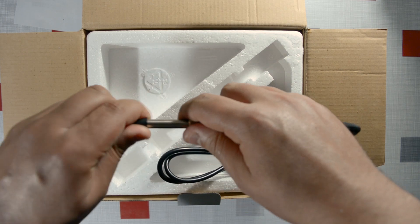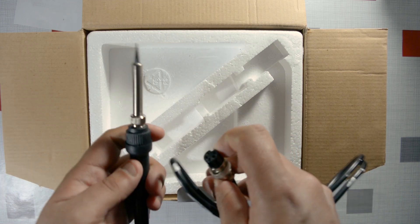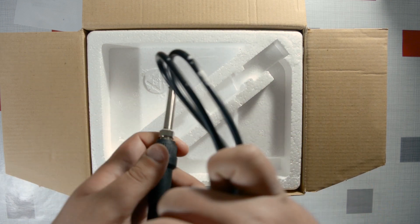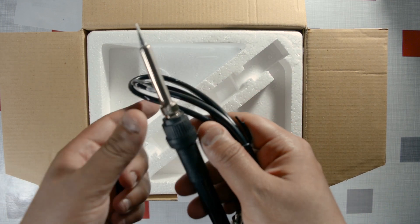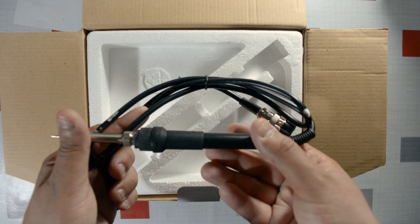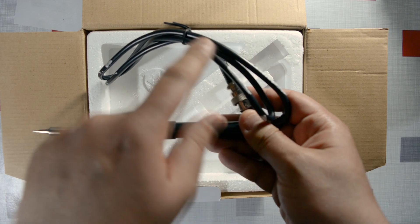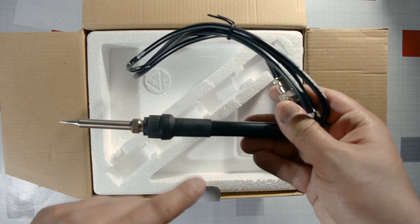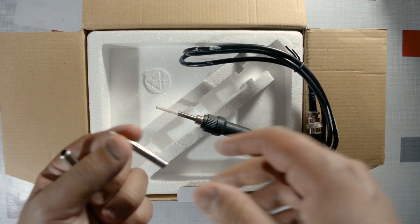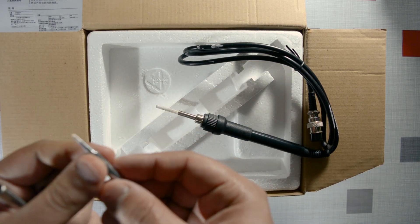Next is the soldering iron tip with a nice protective cover. This station works on 24 volts, and the cool thing is you can find replacement tips cheaply. So if you work on it for a year and snap the iron or something, you can find a replacement for the whole iron or just individual parts. As I confirmed, the tips are compatible — you can just buy a bunch from AliExpress.